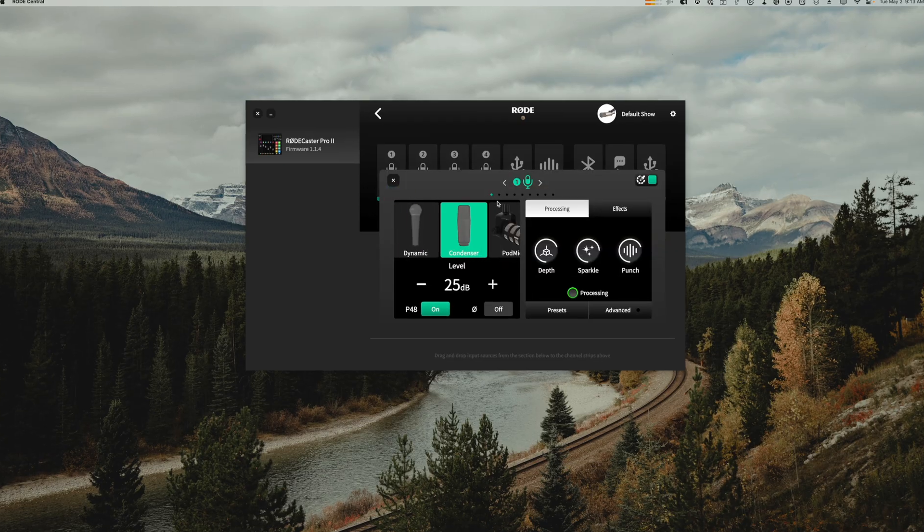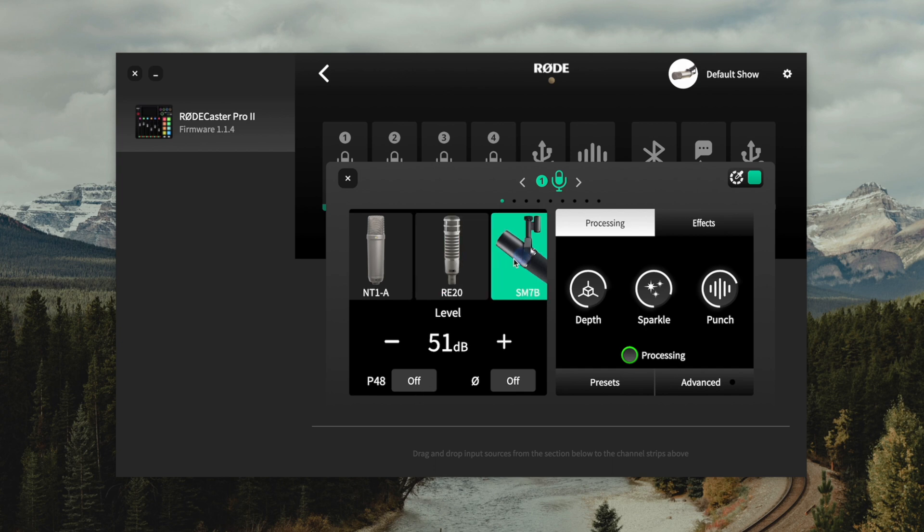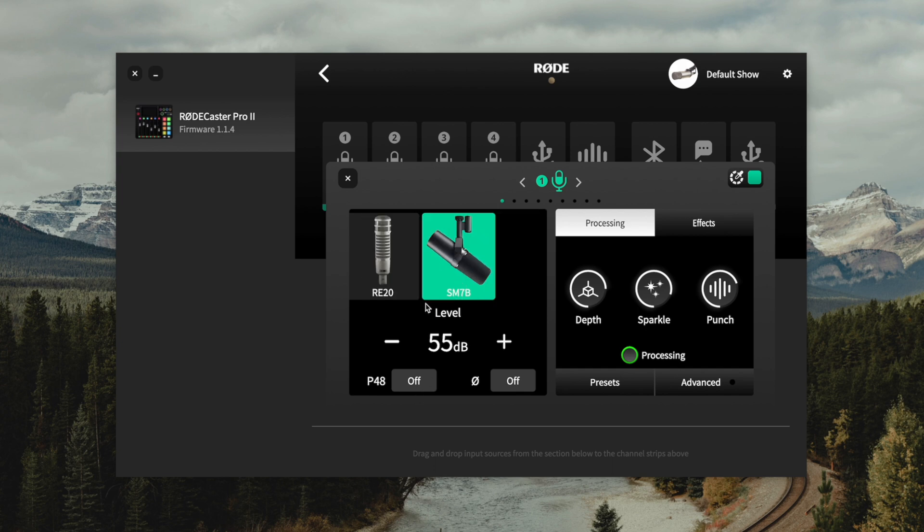Hitting the gear icon on one of the microphones brings up individual audio settings, and this is really powerful here on the RODECaster Pro 2. I can scroll through all these different microphones and there are lots of presets for individual models. If you have the RE20, you can literally select it and the RODECaster Pro 2 knows the dB or gain level and whether or not it needs phantom power. We even have the SM7B as one of the options.